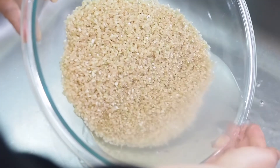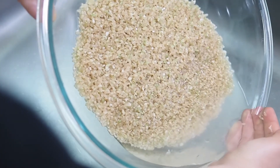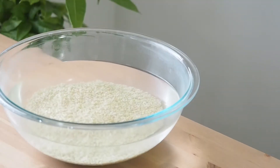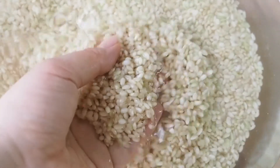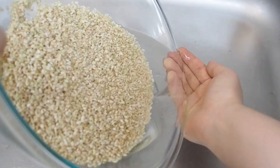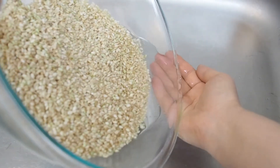I know sometimes you don't have time to wait overnight — in that case, 13 minutes of soaking also helps to improve the texture of the cooked rice. Once the grains turn white, you know the grains have absorbed the water and are ready to cook. Drain the rice once again and add it to the pot.